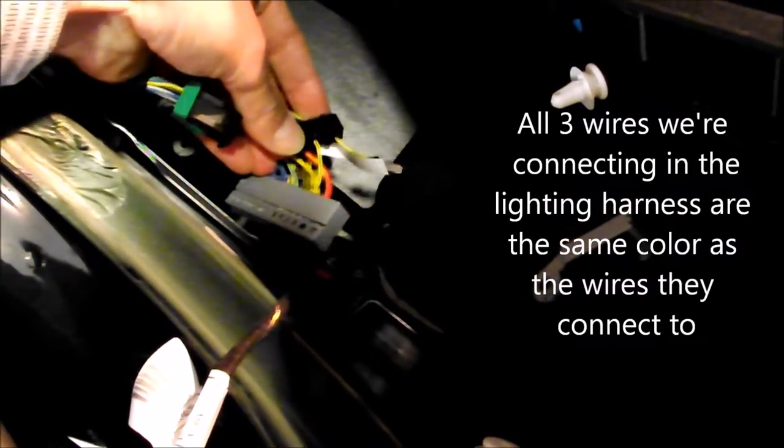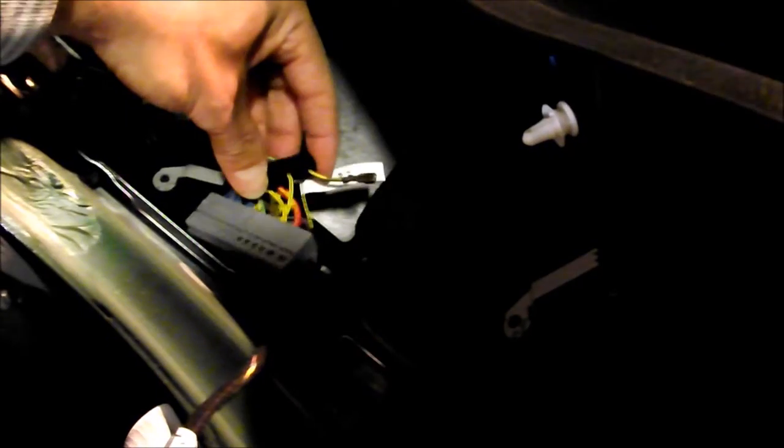I've now got the M connector closed. If you have xenon headlights you'll just put this directly into pin 4, but since mine doesn't, I'm going to cover this with electrical tape in case I upgrade to xenon headlights later. I also checked continuity on this now that it's closed and made sure I have a good connection before moving on.